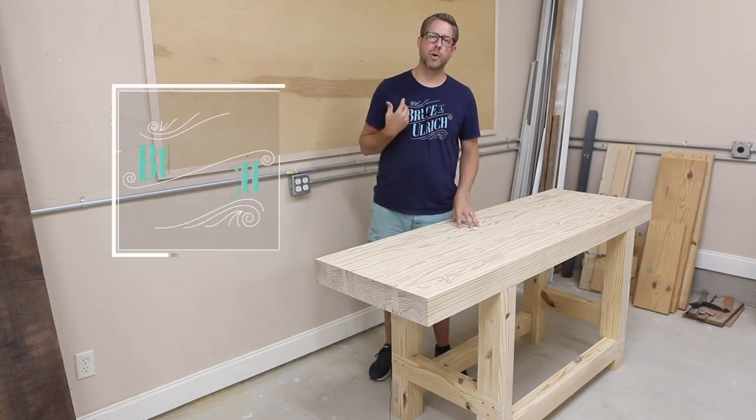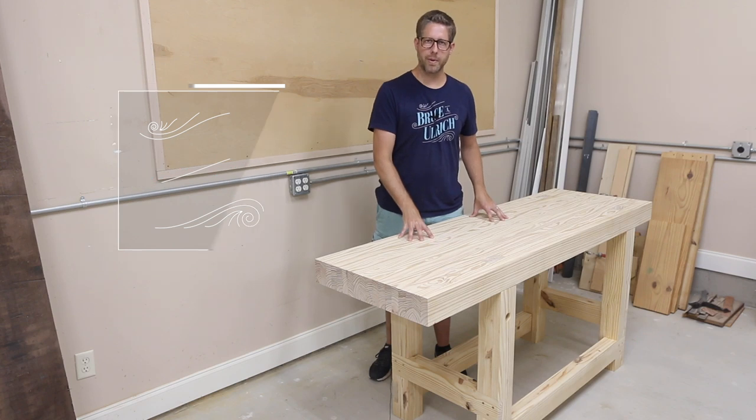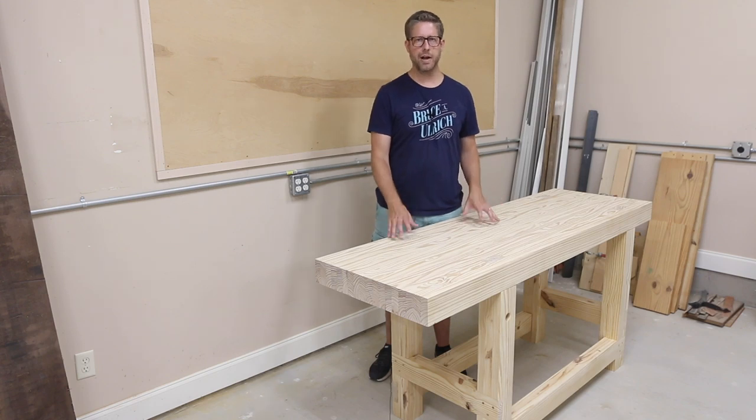Hey there, welcome to my shop. My name is Bruce and this is my traditional woodworking workbench that I just built. It is made out of southern yellow pine with about a hundred dollars, a little over a hundred dollars worth of materials in it.